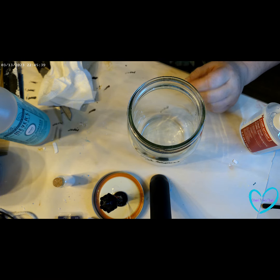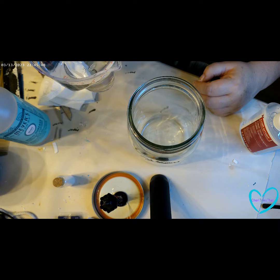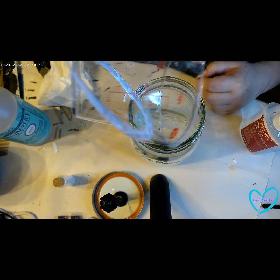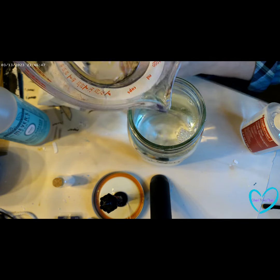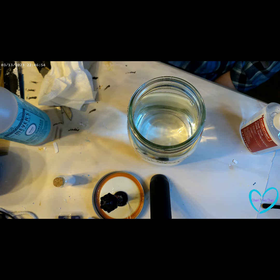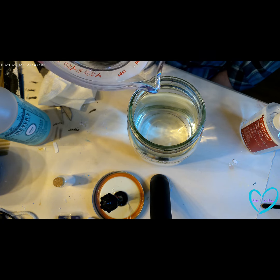While that is drying we will get our mason jar ready. The best thing to use is distilled water because it's less likely to rust the inside of the lid. You do not want to fill your mason jar completely — you want to allow for the displacement of some of the water by your decoration, in this case my lamp post. You also want to leave enough room that you can shake it to get the snow going.